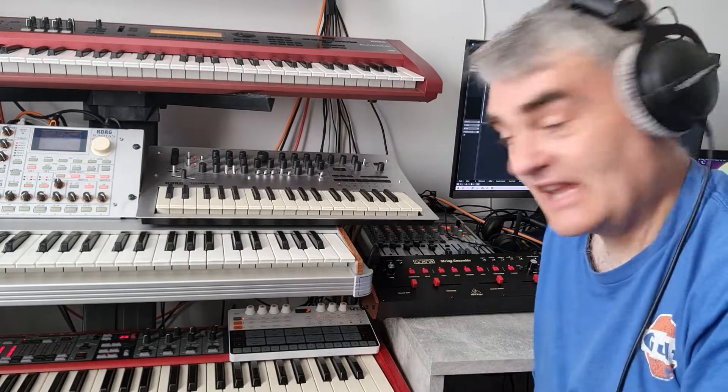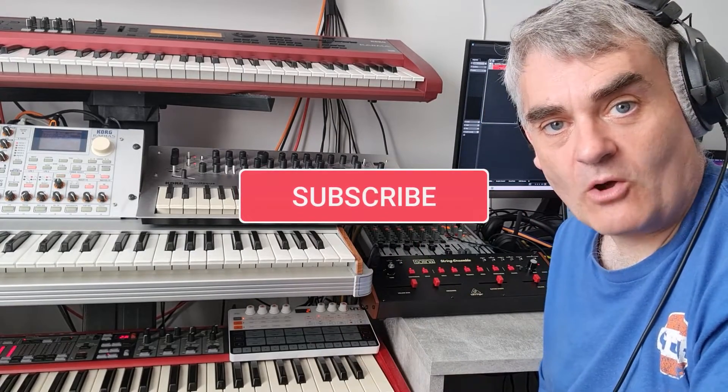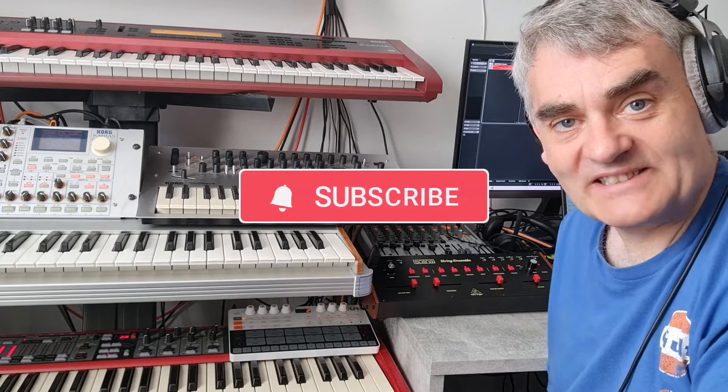It's a great little modulation unit. If you want to hear more of the Solina string ensemble, I've got a separate video all about that as well. Thanks for watching this video — see you on the next one.